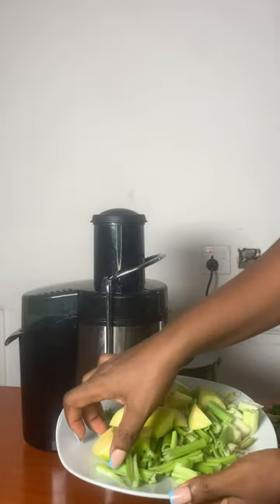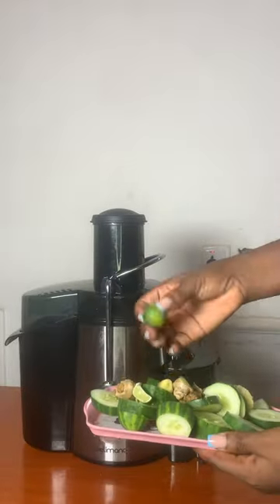If you've been looking to burn tummy fat or general body fat, this green juice recipe is the perfect recipe for you. For this juice you need some celery, some apples,